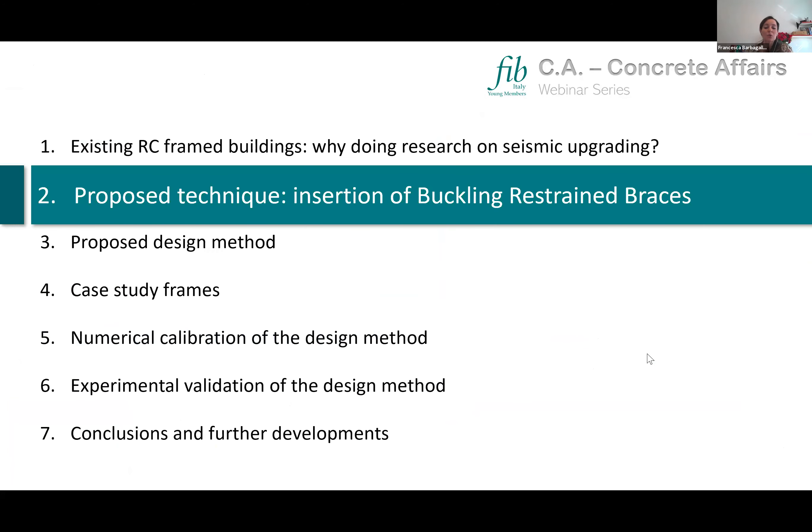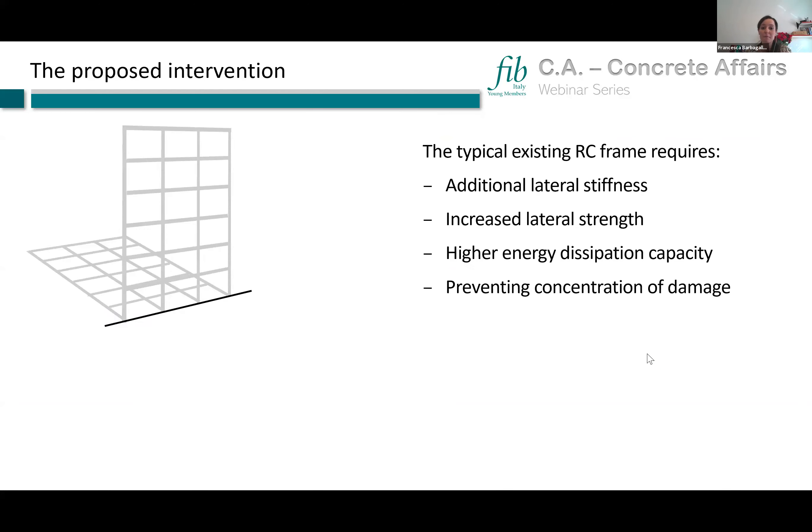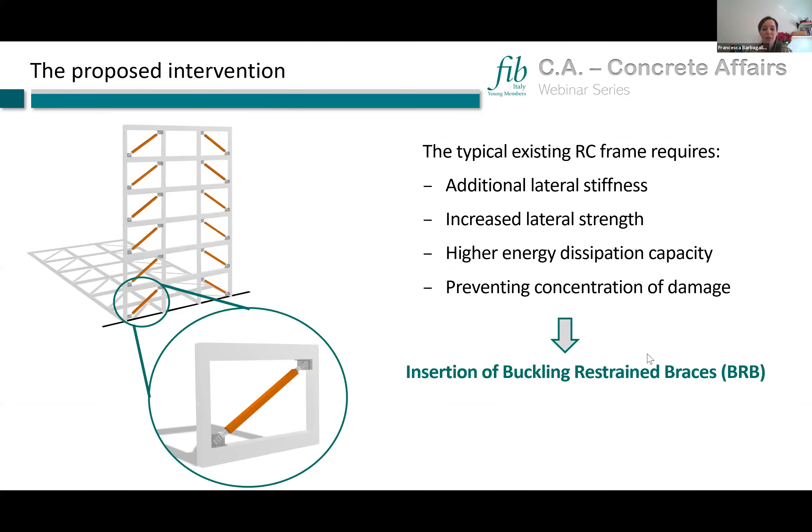To solve this problem and upgrade existing RC frames, we propose a special intervention. Existing RC frames typically need additional lateral stiffness and strength, higher energy dissipation capacity, and prevention of damage concentration to avoid soft-story collapse mechanisms. To address these issues, we propose the insertion of buckling restraining braces inside the RC frame.